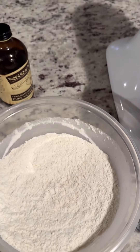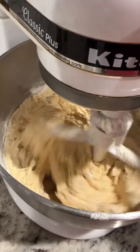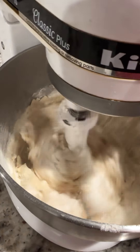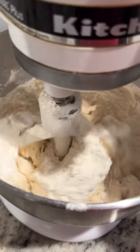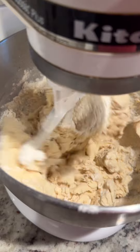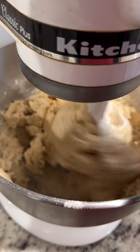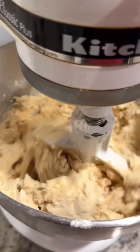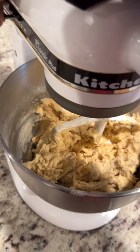I'm going to add the dry mix to the wet mix. I'm going to stop it and scrape the bowl once. I scraped the bowl, and I'm going to resume my mixing.